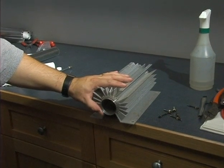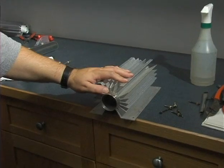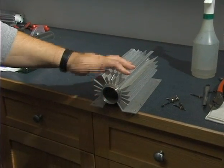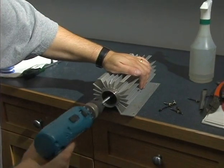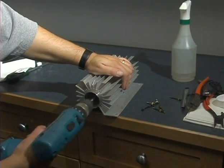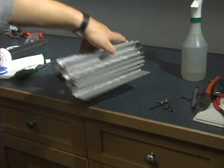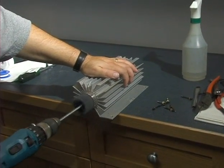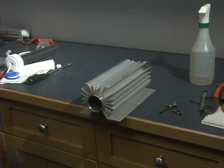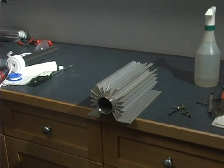Go ahead and clean out any of the debris that's inside the cathode, usually with an alcohol-soaked rag. If it does require a little something extra, you can hone it out. Then go ahead and clear any of that dust and debris out now.